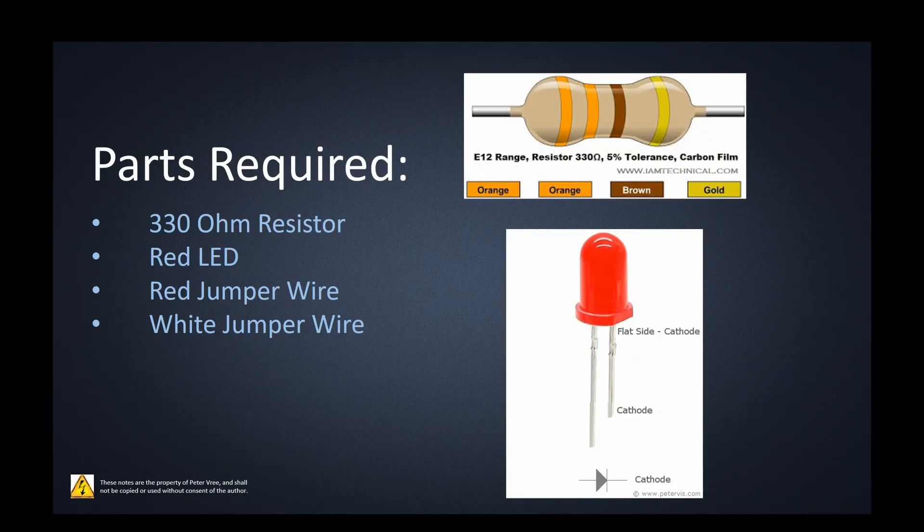The components that we need today are a 330 ohm resistor — that's the one I had in my package. You can use a 220 ohm; anything less than 1000 ohms should be fine. That's just there so you don't cook your LED or your output from your Arduino. I'm also going to make use of a red LED and some jumper wires.